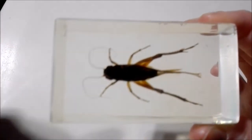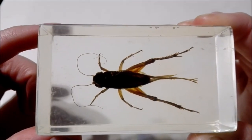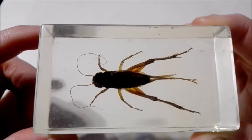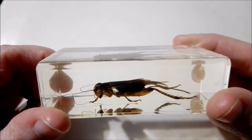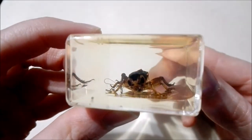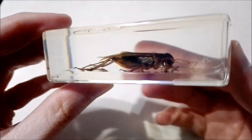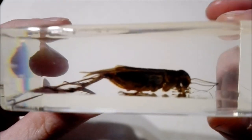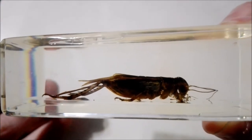Okay, so here is our Asian cricket. He looks really cool. You can see his antenna really clearly, as well as his back legs, which are very prominent. And you can even see his little face there. These guys really do look like little aliens, don't they? See if I can get it more in focus. There we go.